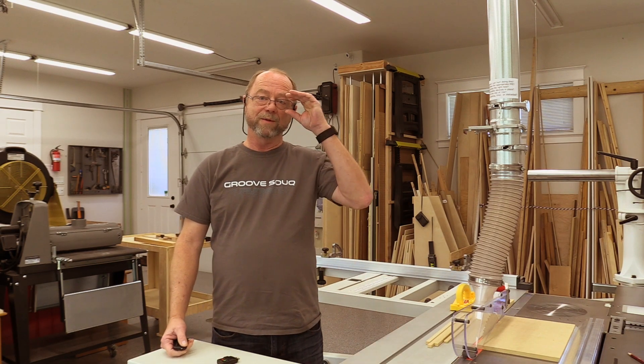Well, that's all we have for this video. That's my basic process for setting up the machine. I did leave off the alignment of the scoring blade, which I'll do in a separate video someday. I hope you find this useful. Feel free to leave some comments on the YouTube page.